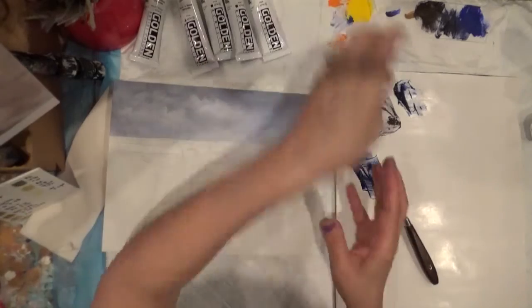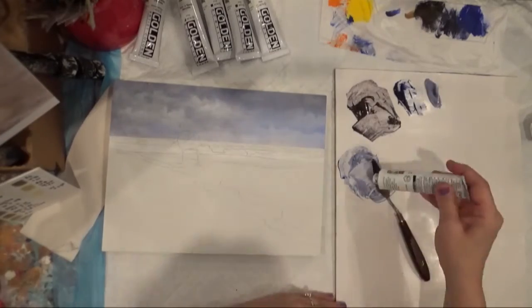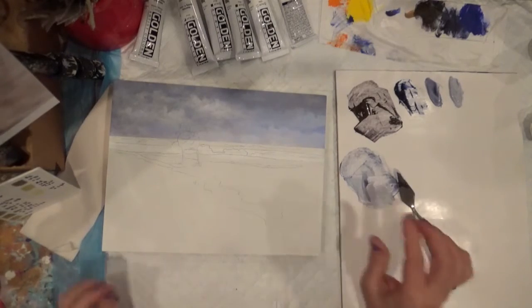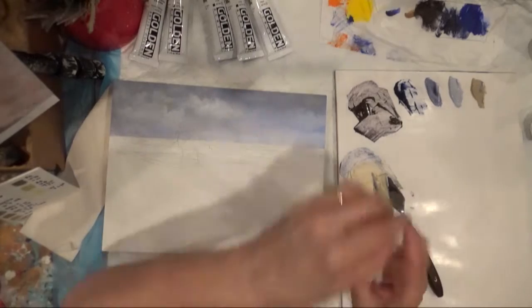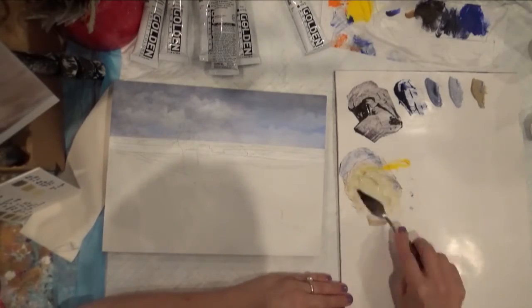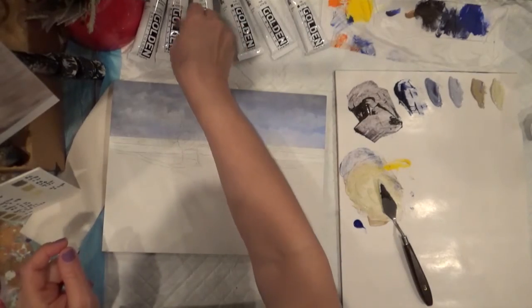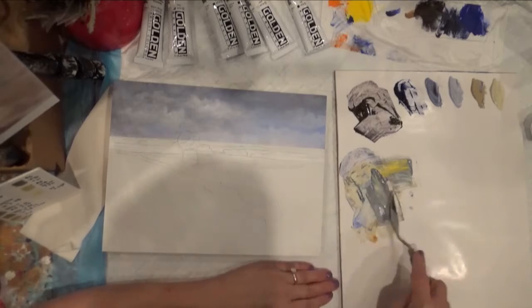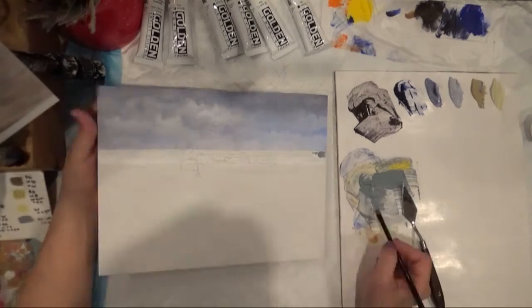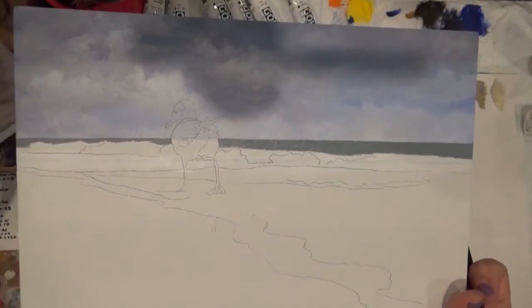Now I'm gonna add a tiny bit of white and make a light blue color. Now we're gonna use this color and add Rosiena, white, a tiny bit of Cat Yellow, Ultramarine Blue, and Cat Yellow. So this color is the one we're gonna put in the backing — it's the ocean, the water that is behind the waves.